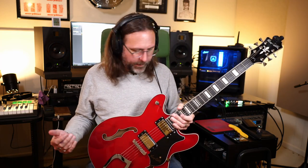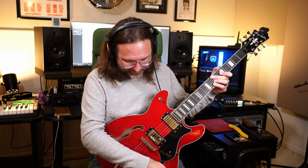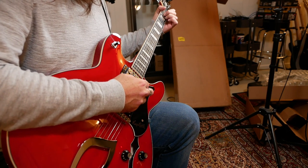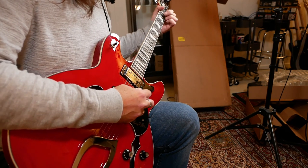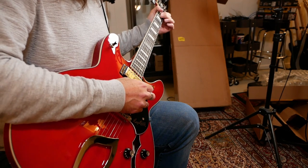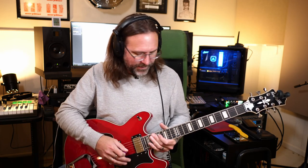I'm on my lunch break for work and I've only got a little bit of time left, so I'll keep this short. Let's try both pickups. That's never been my favorite sound for an electric guitar, so let's get back to that neck pickup — it just sounds sweet and round.